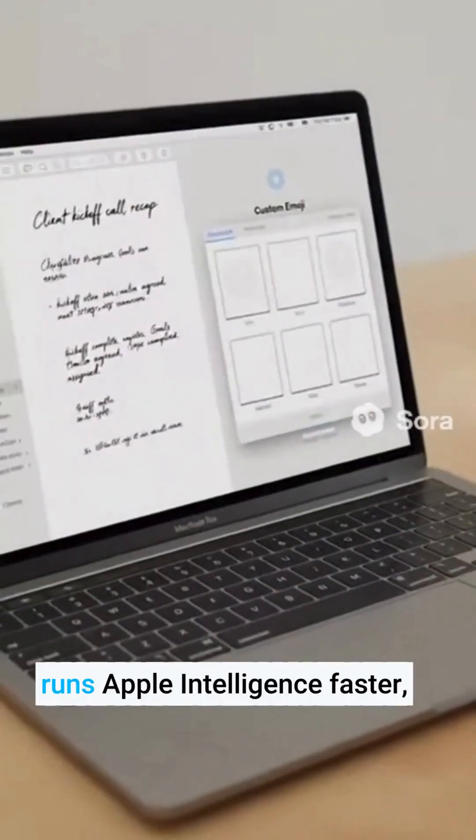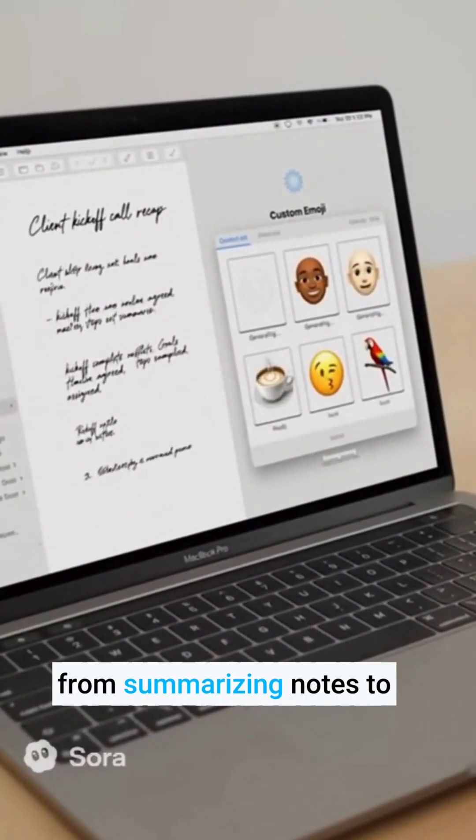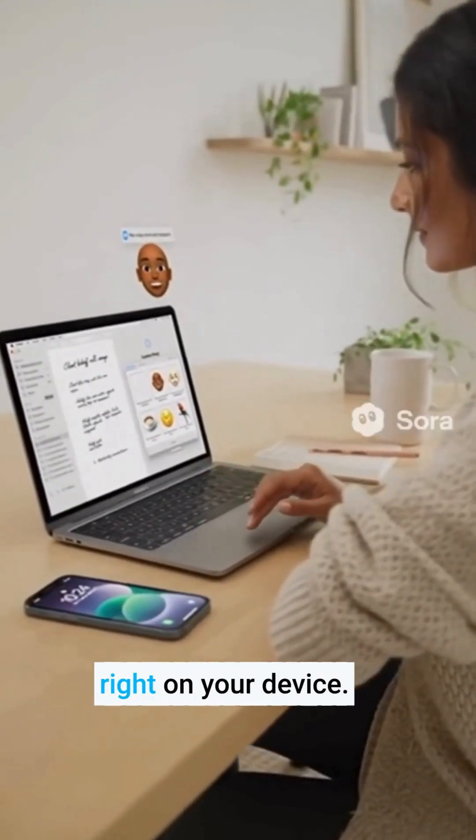The 16-core neural engine runs Apple Intelligence faster — from summarizing notes to creating custom emojis, all right on your device.